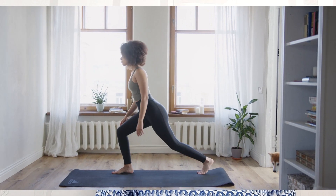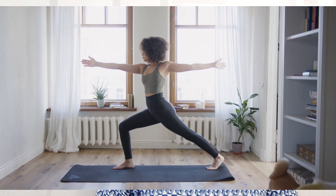Number four: stretch your muscles to improve flexibility before and after exercise. Stretching warms your muscles, and warm muscles are more flexible.